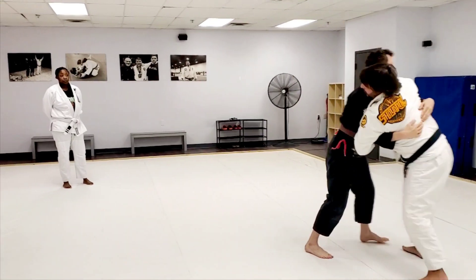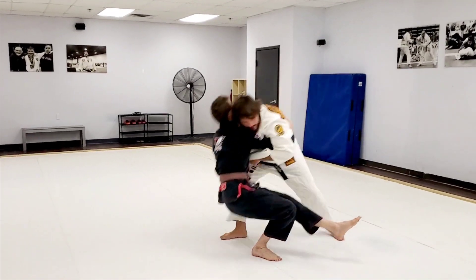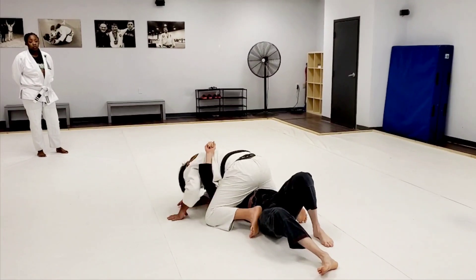Grab, face, over, step — my head's on this side, so I trip with the other leg. So I trip, take him down.